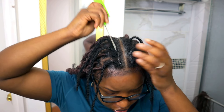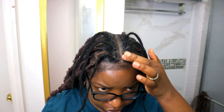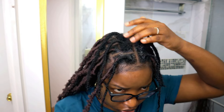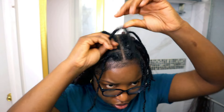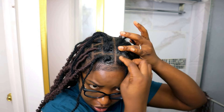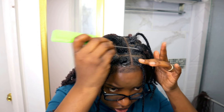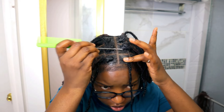When doing the center section, I add my products, smooth them out, and neaten my parts — the same process I use throughout my entire hair. I use the comb to spread the products through and neaten the parts, handling any flyaway hairs or new growth between the parts. Then I go in and add my locks.